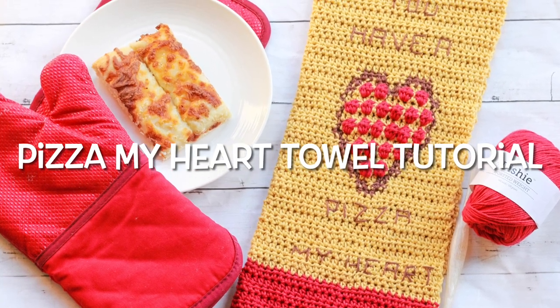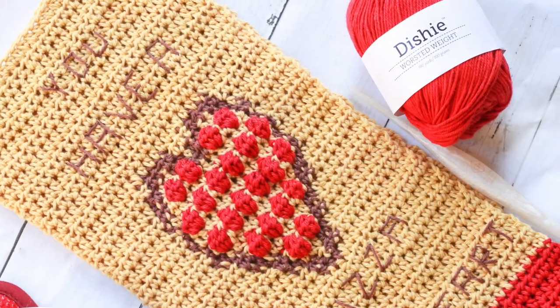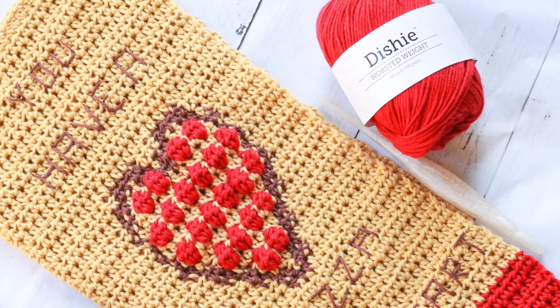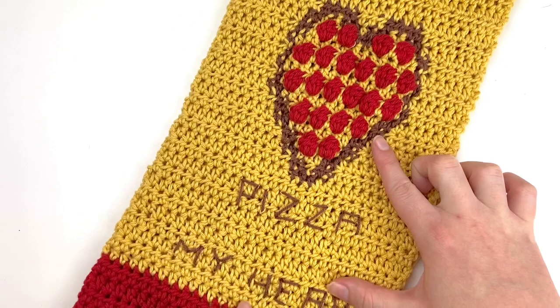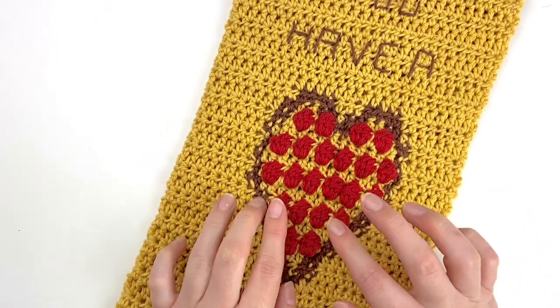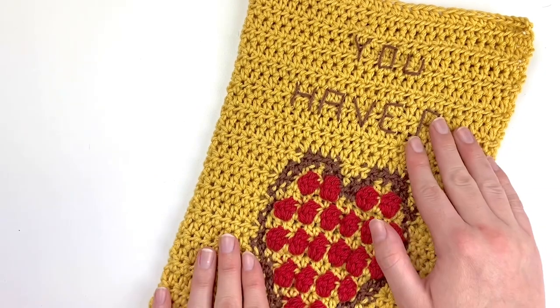This is Claire from Eclair Makery and today I'm going to be teaching you how to crochet my Pizza My Heart towel. This is a really cute crochet towel pattern inspired by one of my all-time favorite puns, You Have a Pizza My Heart. It features an intarsia crochet pizza heart on it and I also have some embroidered letters on this pattern as well.